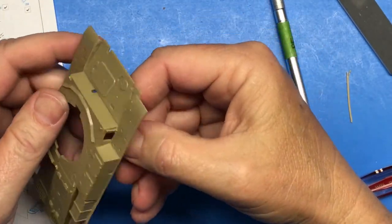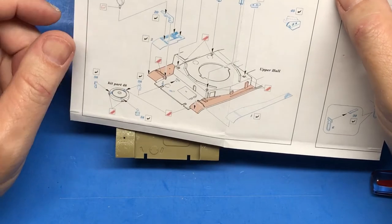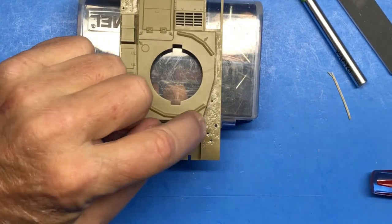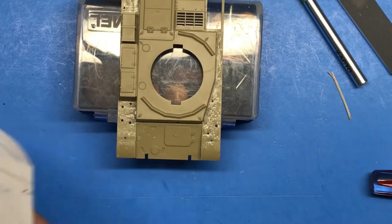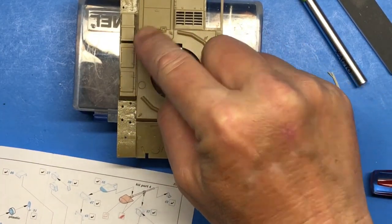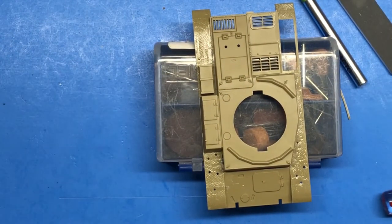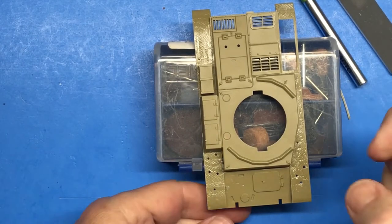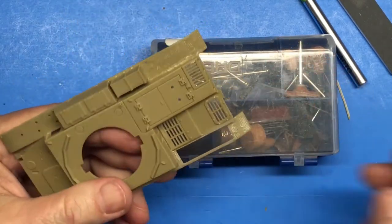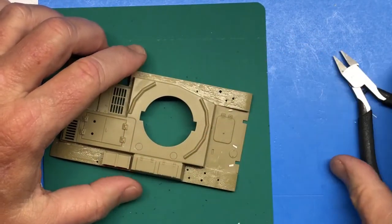The next details I need to remove are these lifting hooks right here. I need to remove one, two, three, four, five, six, seven of them, so I'll utilize the same techniques — cut them off first with the cutter.